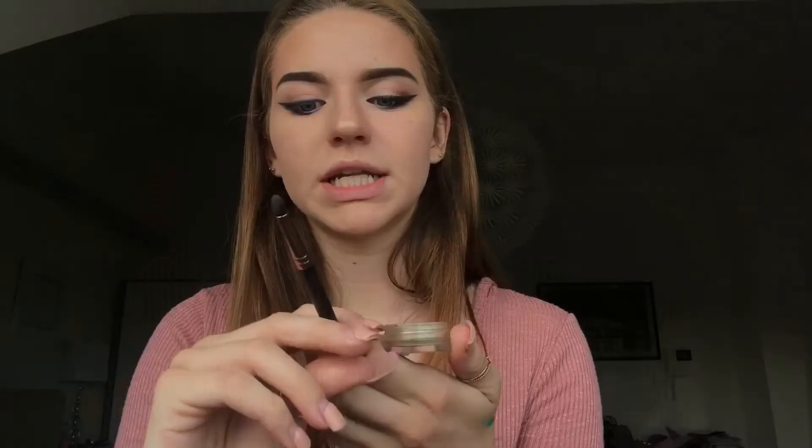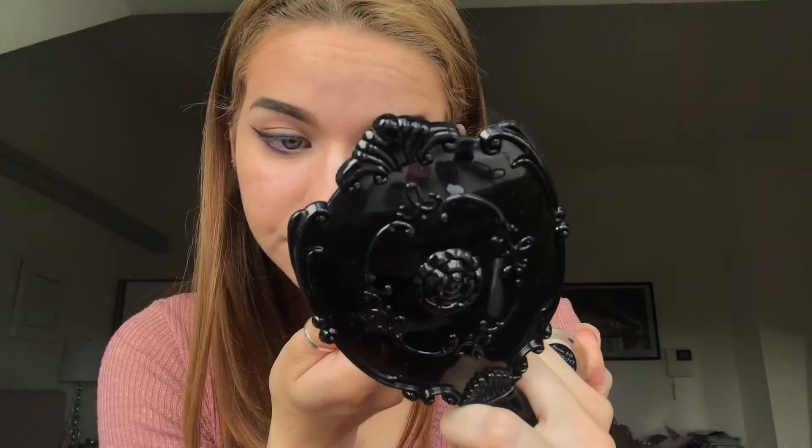Now I'm done with the eye makeup except for mascara. I also feel like I need some gold sparkly stuff — it's this glittery product from Kate, it's really old so you probably won't find it, but it's like a glittery pretty sparkly thing. I'm going to take this MAC 219 brush, pick some of that up, and put it in the inner corner just to glow up a little bit. It's just a pretty gold.